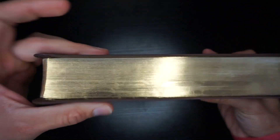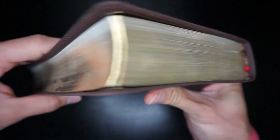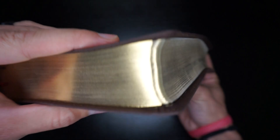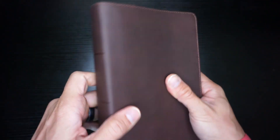You're going to have a golden gilding. It doesn't look the best, but it's on there. You can kind of tell it's a little inconsistent — maybe it's the way I'm holding it, I'm not sure. But anyway, let's go ahead and open this up.